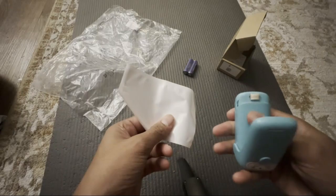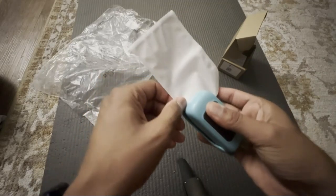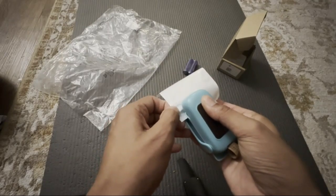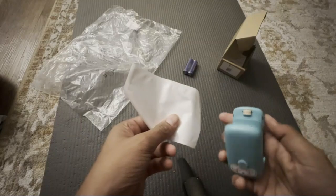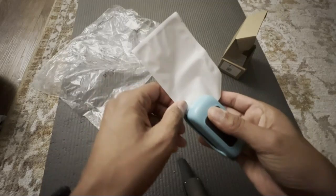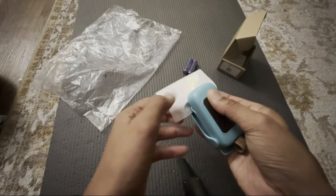The Mini Kenoshen Chip Bag Sealer is a compact and practical solution designed for anyone looking to preserve their snacks and keep them fresh for longer periods. Made from durable plastic and available in a vibrant green color, this product measures 3 inches in length, 1.7 inches in width, and 1.6 inches in height, making it conveniently portable and easy to store. Operating on a manual mode, this bag sealer requires two AA batteries, which are included, ensuring that you can start using it right out of the box.